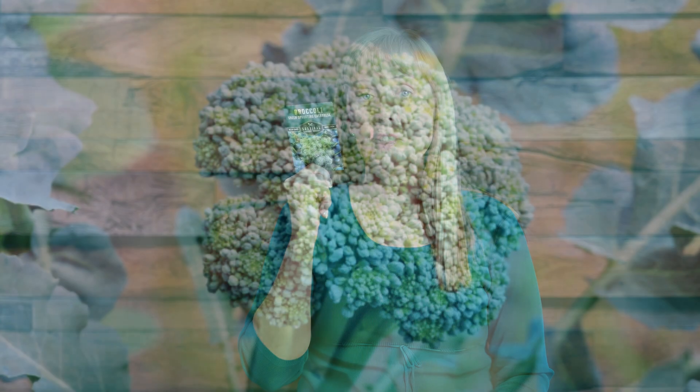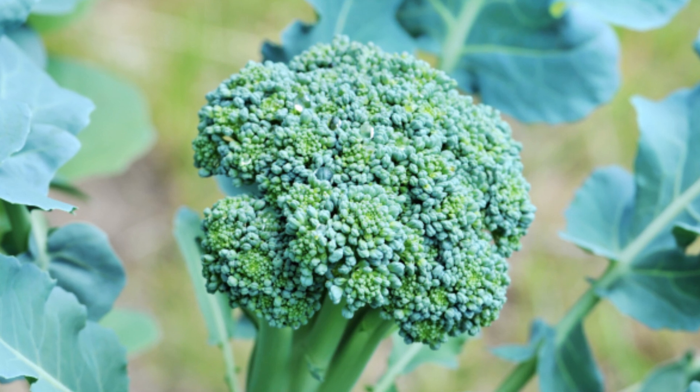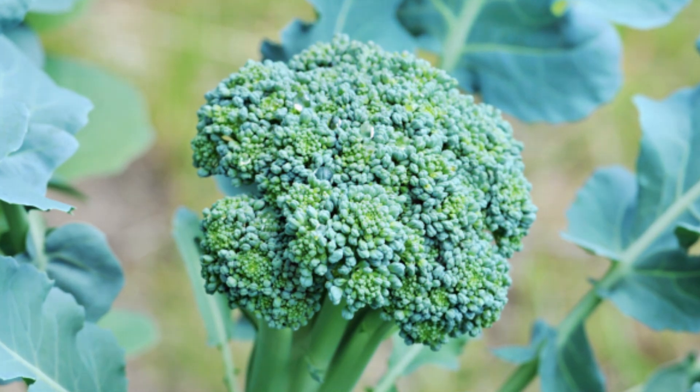Calabrese sprouting broccoli is popular because it's easy to care for and is great for eating and cooking. This Italian broccoli has been grown in the Mediterranean region for centuries, but it didn't catch on here in the United States until after the Second World War.